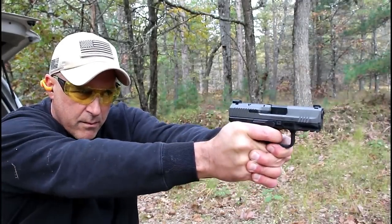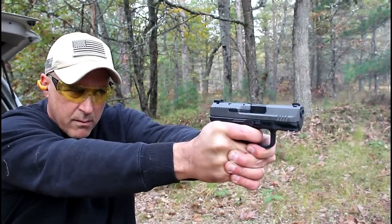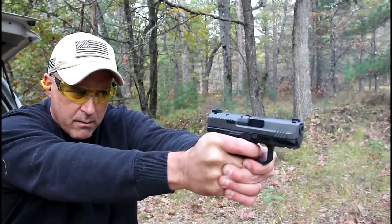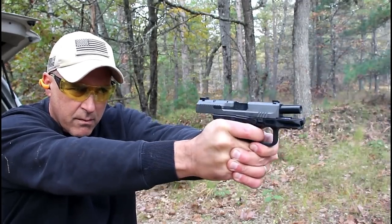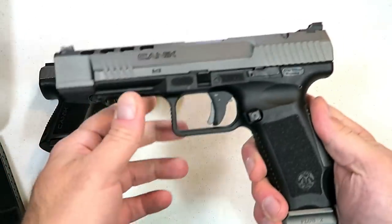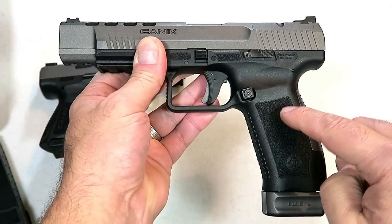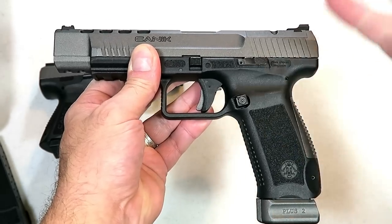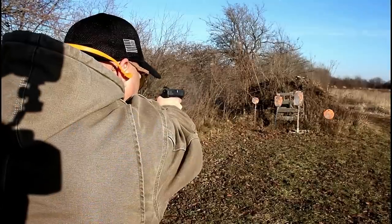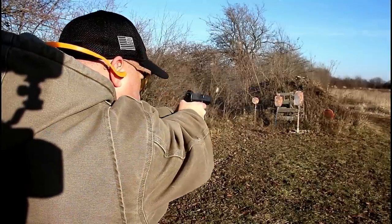I shot it quite a bit and was thoroughly impressed with the way this gun performed. There are a lot of TP9 handguns from Canik — I'm not one of those guys that can say I know the ins and outs between all of their handguns. But what I can say with confidence is that I have owned the TP9 SFX for approximately four years now, and it has performed excellent. This is their largest model — it's a competition gun. I don't compete, but I love owning it.